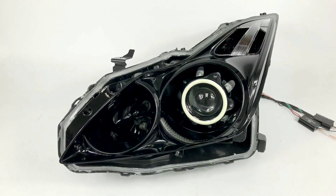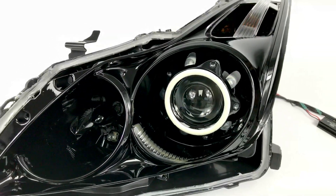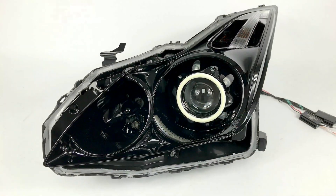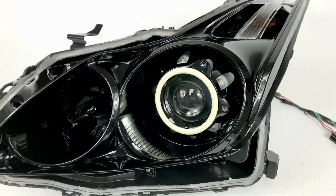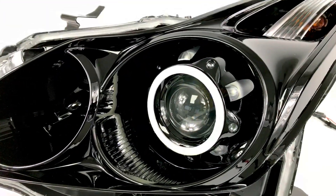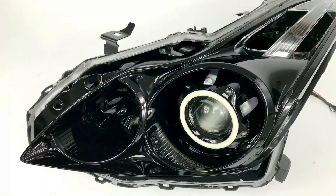We're going to do a quick overview on this G37 Coupe here. We've got the full gloss black internals, painted turn signal housing, fog light housing, the shrouds — every single piece inside has been painted. The customer wanted that full blackout look, and the gloss black does help it pop out a little bit, gives it that nice sheen.